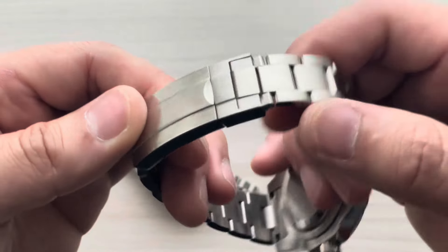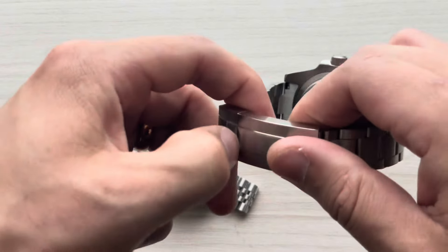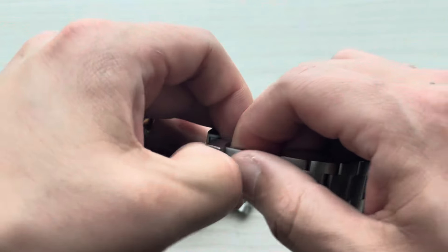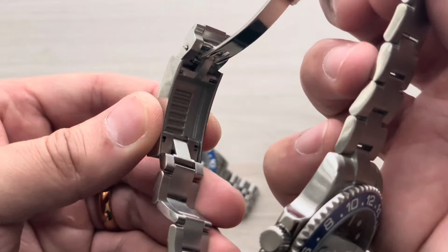They both have a glide lock system on the bracelet — let me show you. Just like that — that way you can extend it, make it bigger or make it smaller. They both have that.